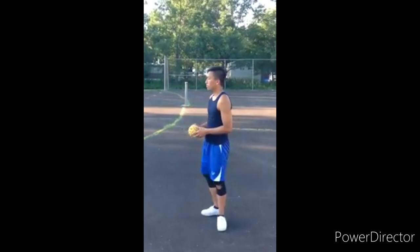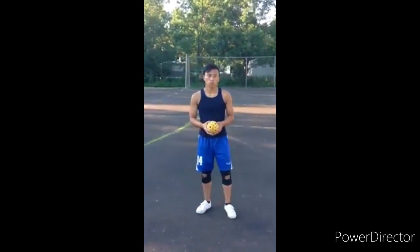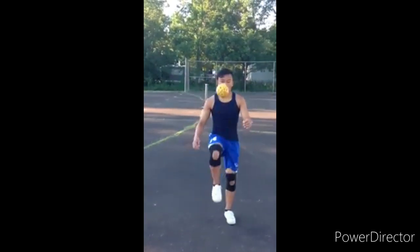Knee kick: This kick is executed by using the knee to hit the ball. The ball is kicked with the knee, causing it to fly high in the air. This kick is used for defensive moves, particularly for blocking shots and passes from opponents.